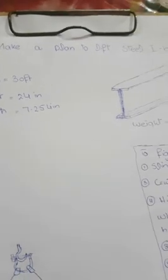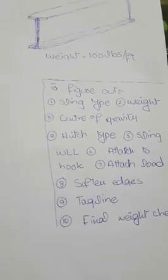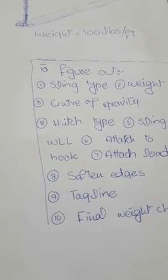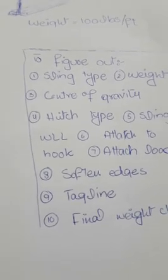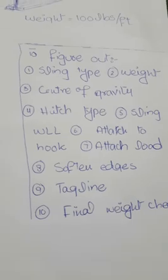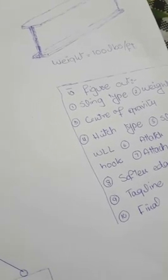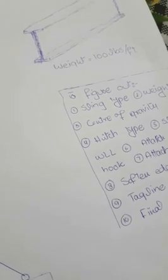This is a plan to lift a steel beam with a crane — it is related to the rigging field. There are 10 key points we have to find before making a rigging plan. Let's start from the first point: we have to select a sling type — what sling type should we use to lift an I-beam?